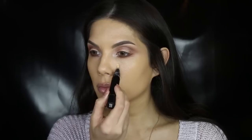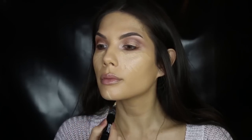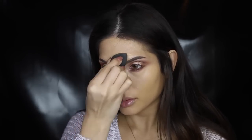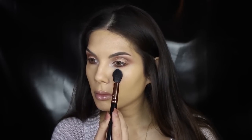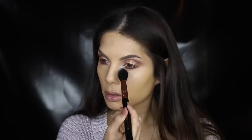Now to highlight, I'm using MAC Prep and Prime Highlighter, applying it to my under eye area, the middle of my chin, down the bridge of my nose, and the middle of my forehead. Then I blend it all out with a beauty blender. To set everything in place I use Well Rested, and just look at how bright and smooth it makes everything — I love it.